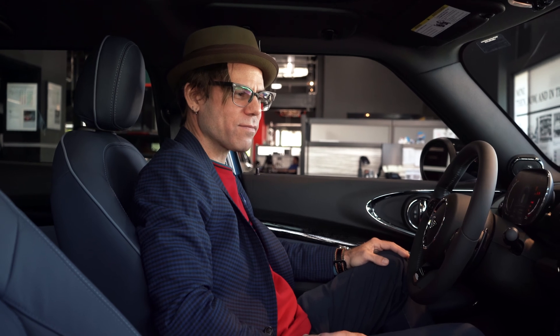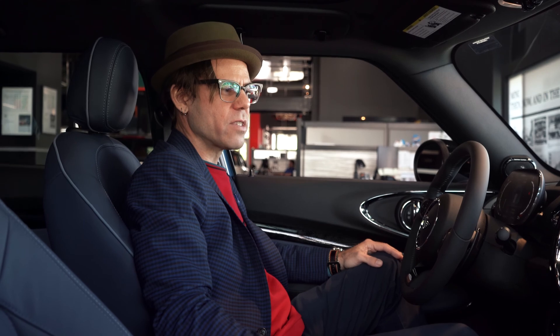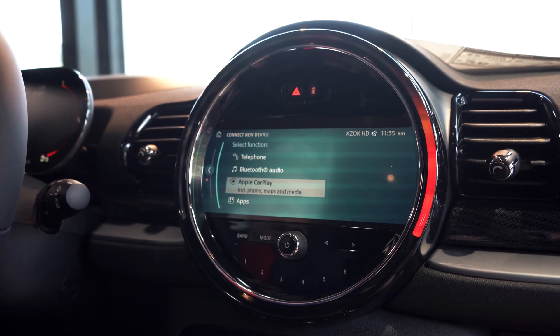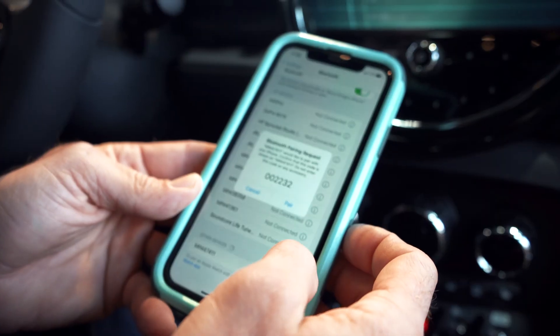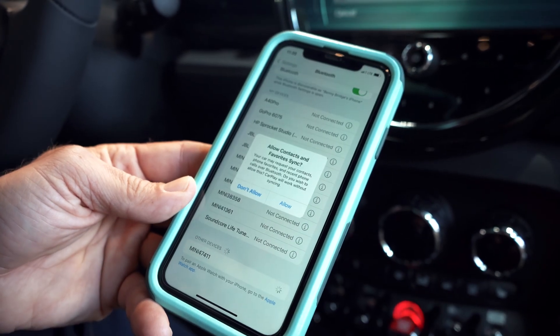We're going to begin by turning on our car and navigating to the communication preferences. Connect the new device, select Apple CarPlay. I'm going to select the car, and I'm going to select pair.